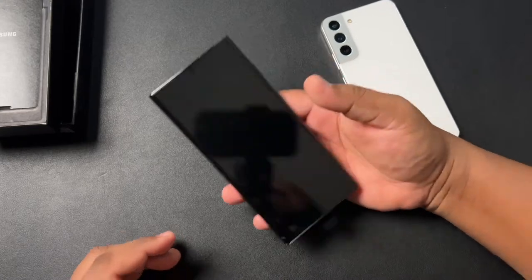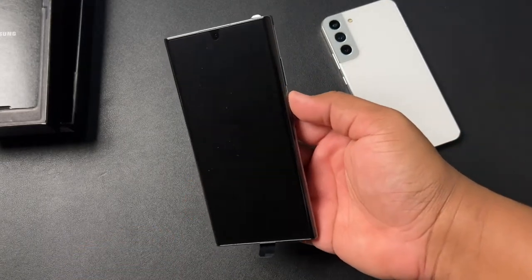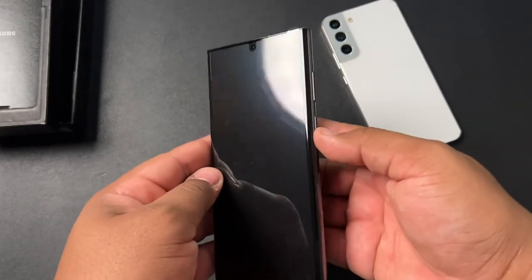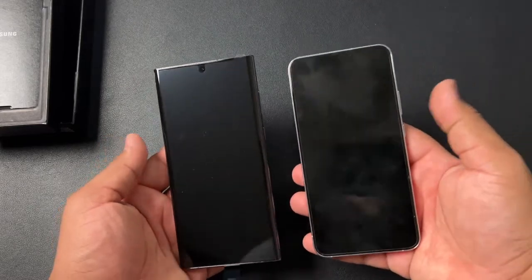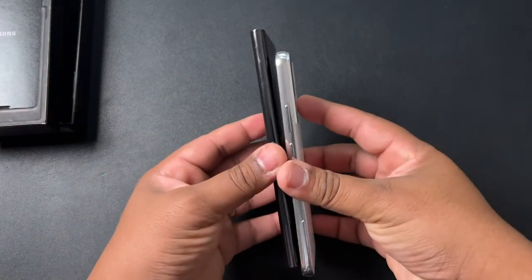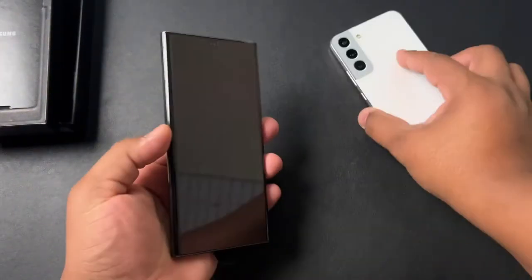Let's get into this Galaxy S22 Ultra. It's been a long time since I've had a Note device. I haven't actually fully used a Note device since the Note 10 Plus. So this is going to be a welcome change. First things first, in the hand it definitely feels a lot different from the S22 Plus. The height and the overall build is just completely different with that flat top and everything.